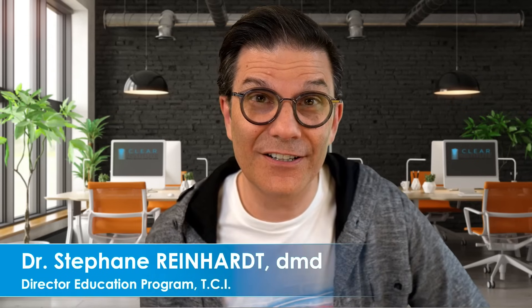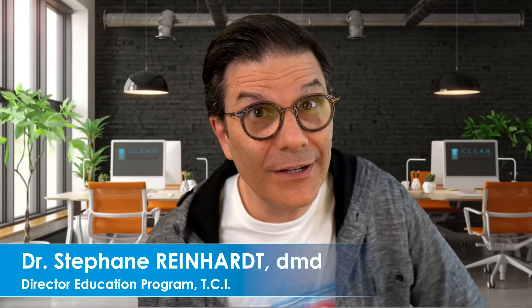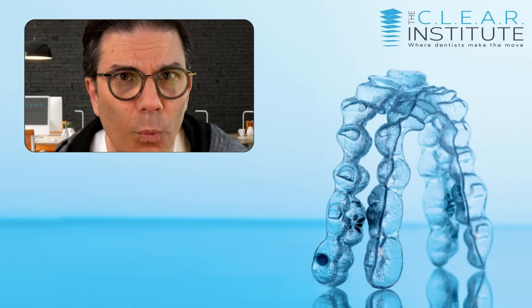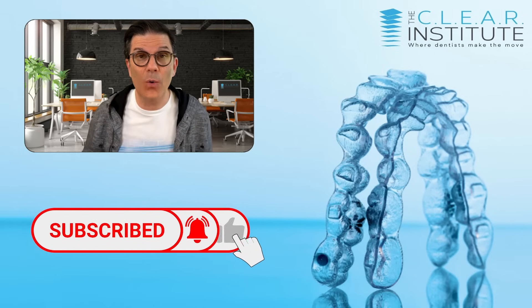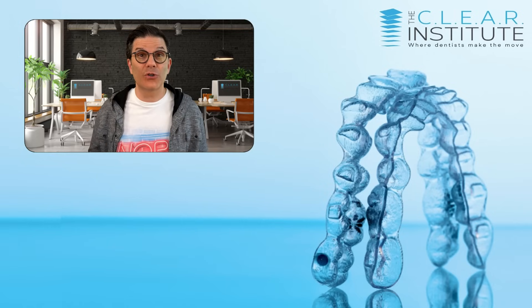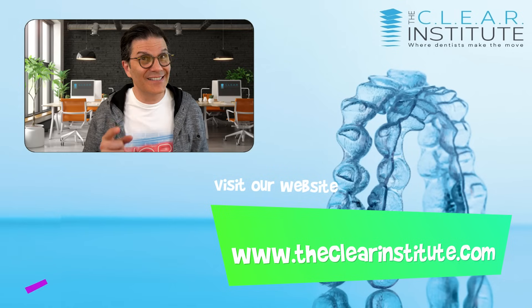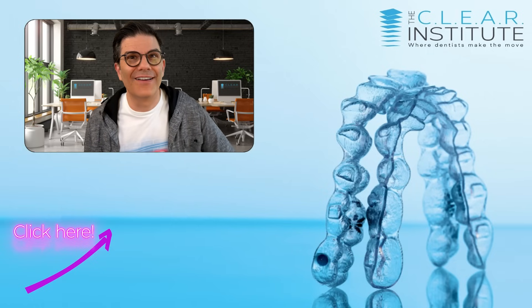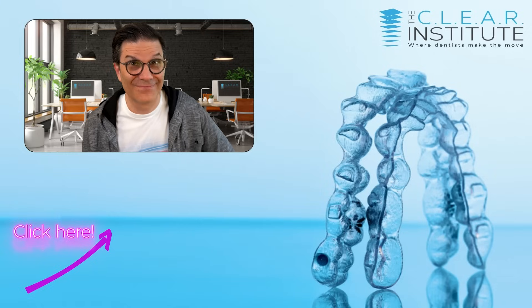Now you know everything about bite ramps. Are you going to use them? At least I think you're going to use them when it's the right time to use them. My name is Stéphane Reinhardt, Director of Education for the Clear Institute. Have fun using bite ramps! If you liked this video and you're not subscribed, what are you waiting for? Subscribe, click on the bell, and give us the thumbs up. Visit our website at theclearinstitute.com and stay tuned — we're going to launch our e-learning platform with more entertaining education on clear aligners. See you around.